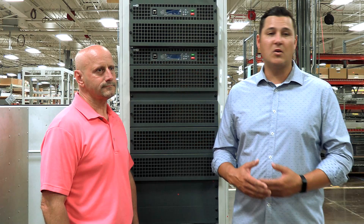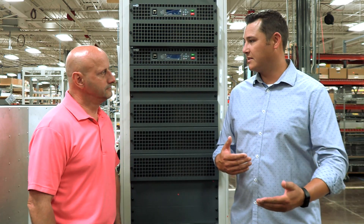Today I'm here with Ted Lance and he oversees all of Gates Air products — manufacturing, new products, releases, and all that sort of thing, right? That's correct, Nick. That's a lot to do. A lot of products. That's right, that's a lot of products.